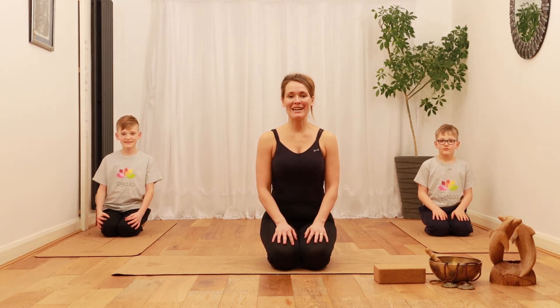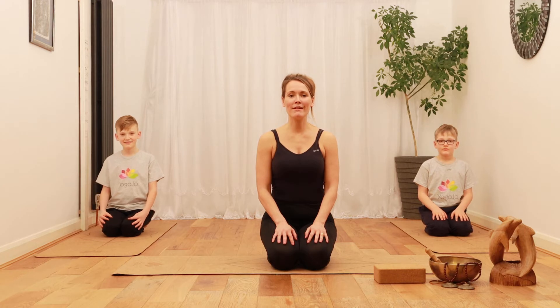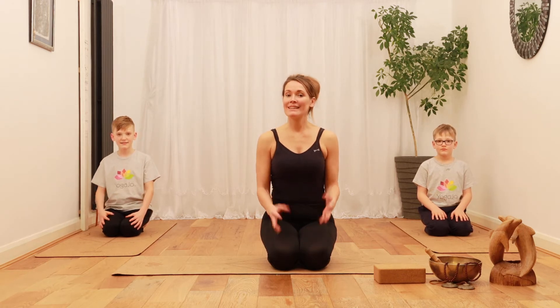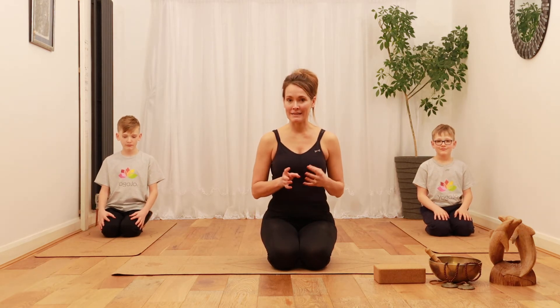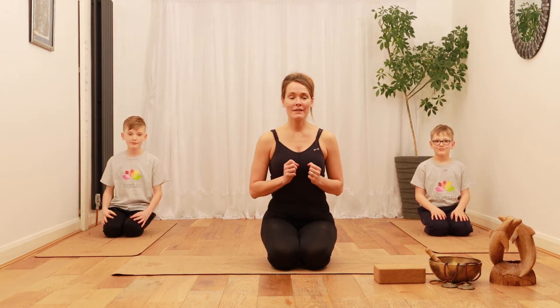Welcome everyone! This time is time for four-limbed staff pose — a pose that strengthens the core, your wrists, your arms, and your legs. It's absolutely fantastic preparation for more arm balance poses.